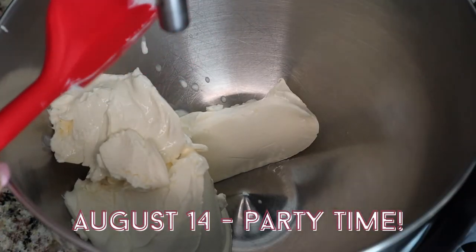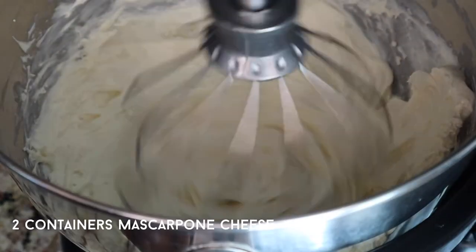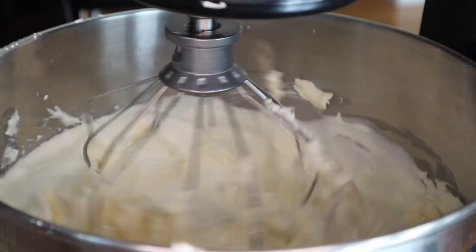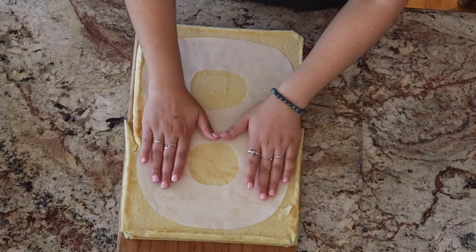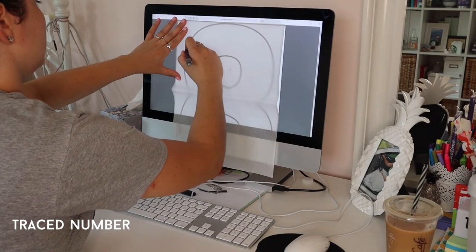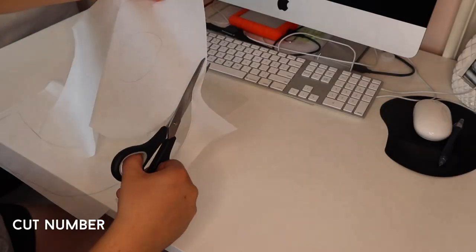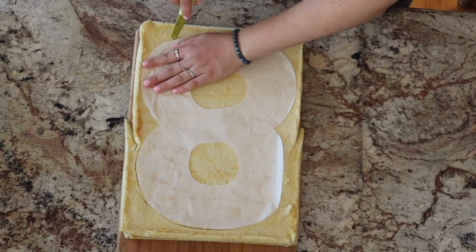It's the day of the party and my task this morning is to finish the cake. I'm making the frosting by combining two containers of mascarpone cheese and one cup of icing sugar, mixed with the whisk attachment, then adding one liter of whipping cream and whisking until it forms peaks. I also need to cut the numbers out of the cakes using stencils I made myself — I found a stencil online, traced it onto parchment paper sized to the baking pan, and cut the numbers out.